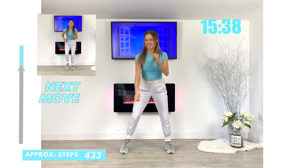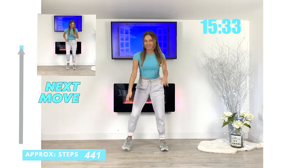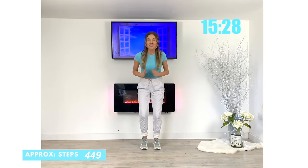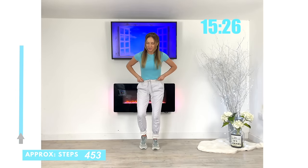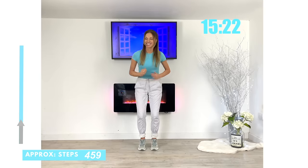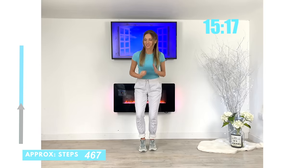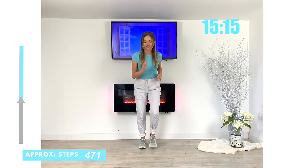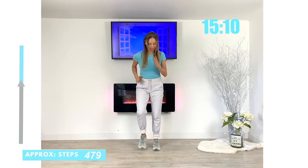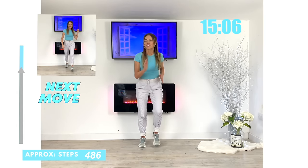Next move coming up — we are simply going to go for super fast feet. Get ready and now take those feet as fast as you can. Today's workout is what I refer to as low impact but also high intensity. High intensity just means we're still really challenging your body and working lots of muscle groups, but we're taking out the high impact — so there's no jumping.